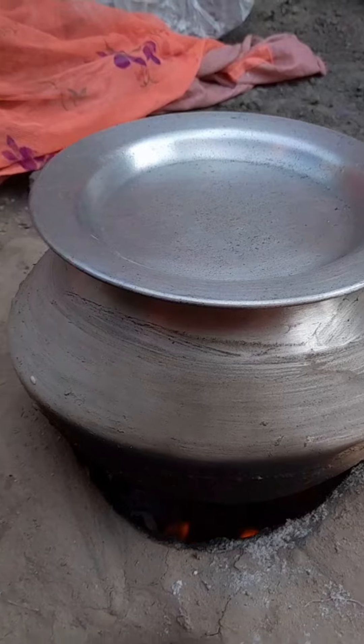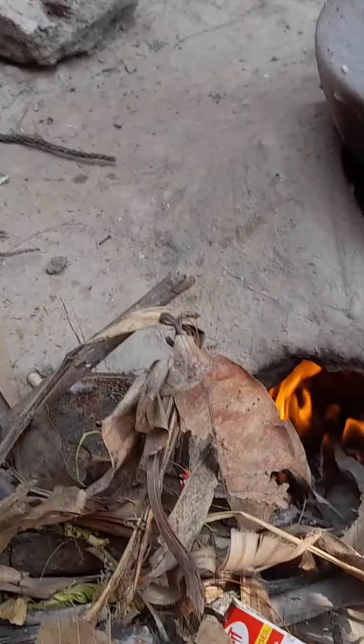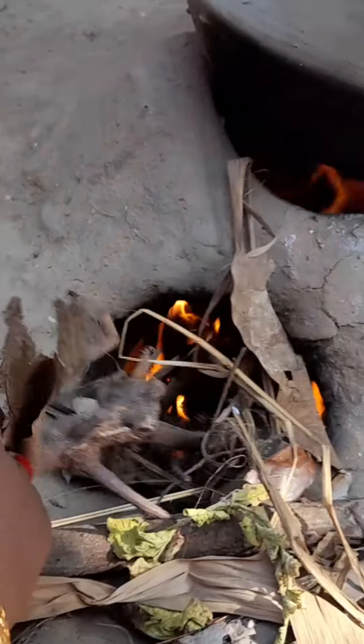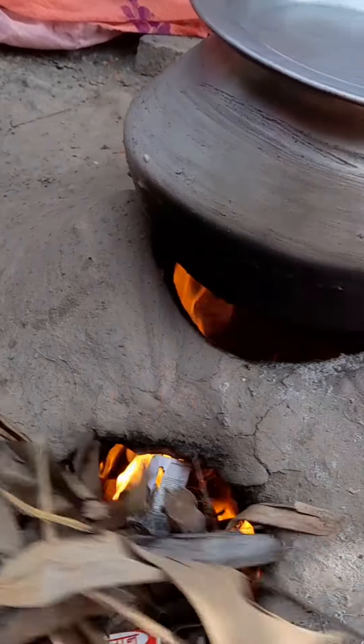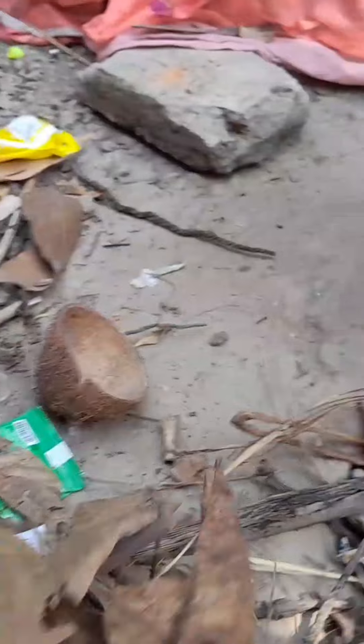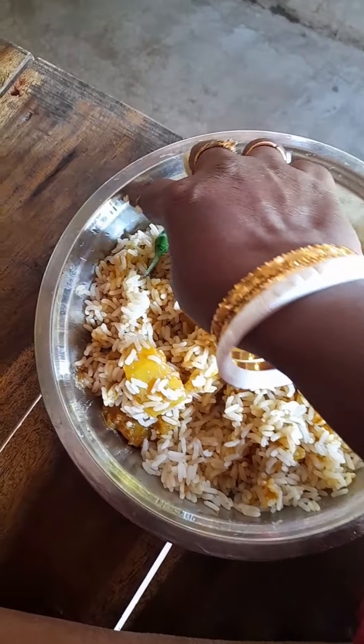I'm just going to make sure there's nothing. I will cut the rannas in this way. I will cut the rannas. I am going to use preservatives and pork. Now I will put those seeds in place. I am going to add some salt in the water, then I will add some salt and salt in the water.